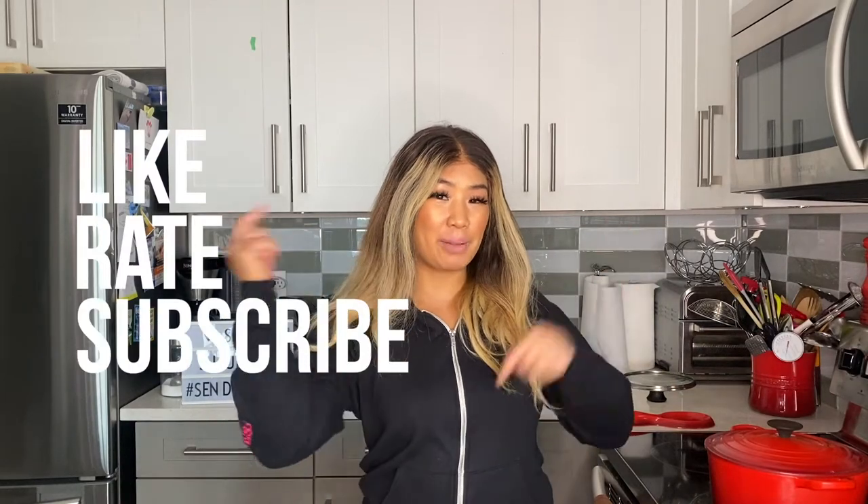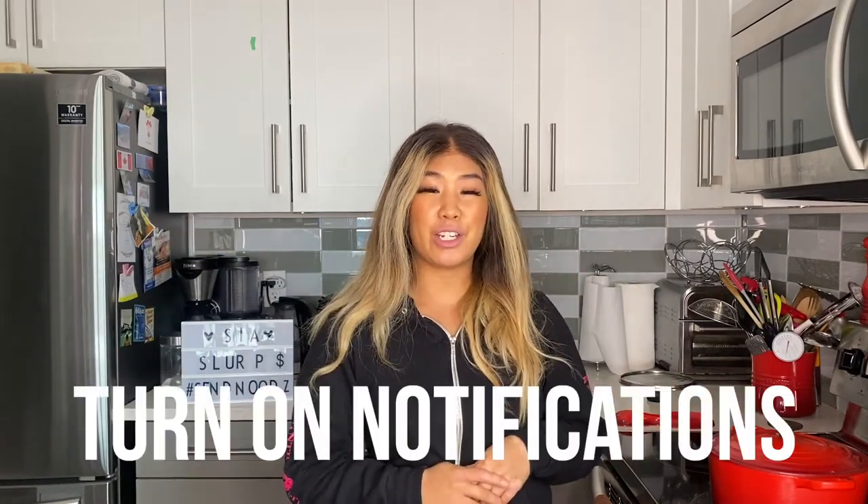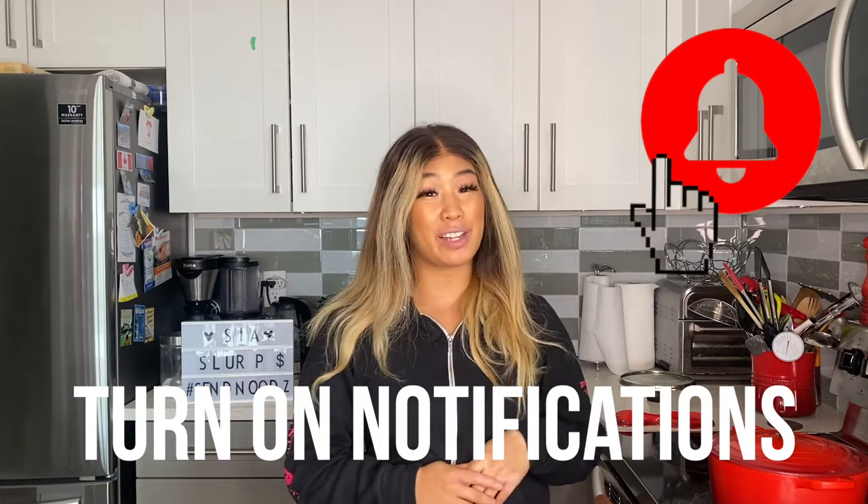If you like this recipe, don't forget to like, ring, and subscribe using the link down below, and don't forget to hit that notification bell at the top right corner so you don't miss any new videos coming out. See you next week — bye!